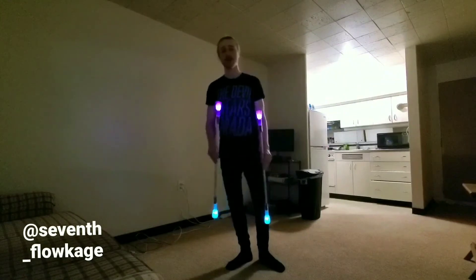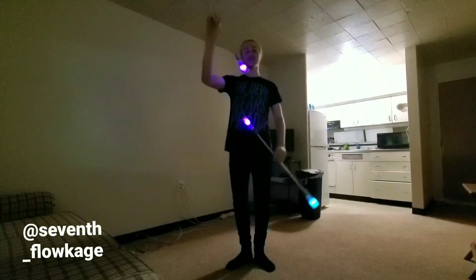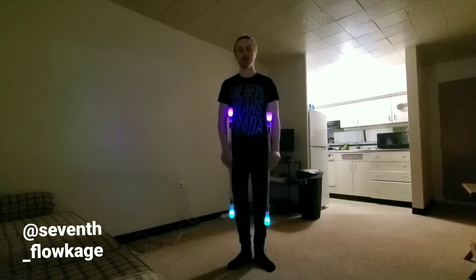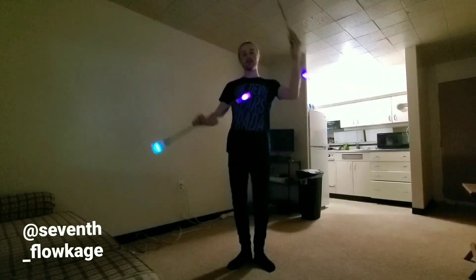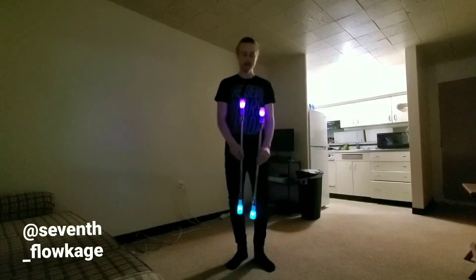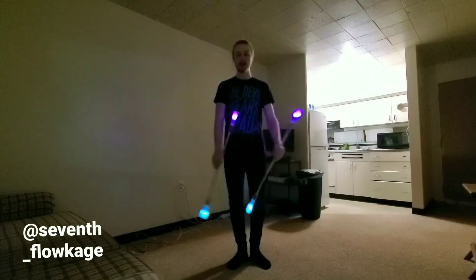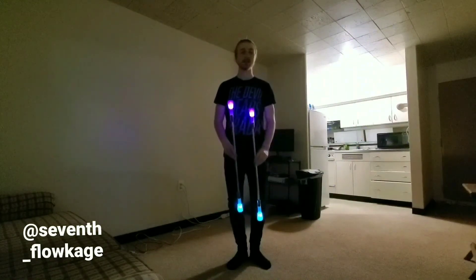The definition for hybrids that I'm using today is just one hand doing something different from the other. The hybrids we're going to be going over today are split time isolation versus anti spin, same time isolation versus anti spin, and isolation versus anti spin same time same direction.